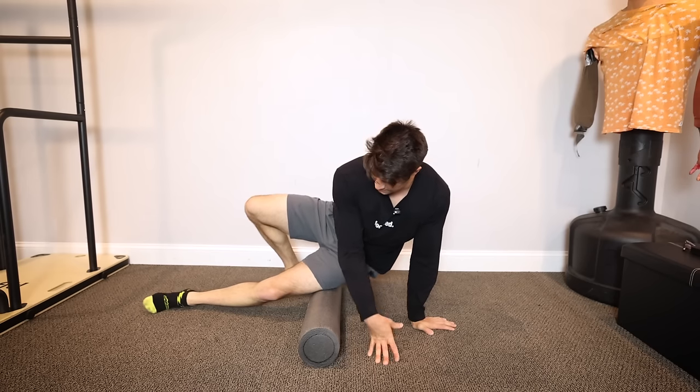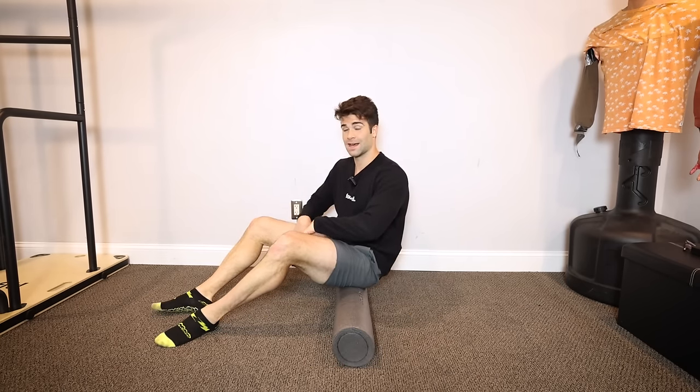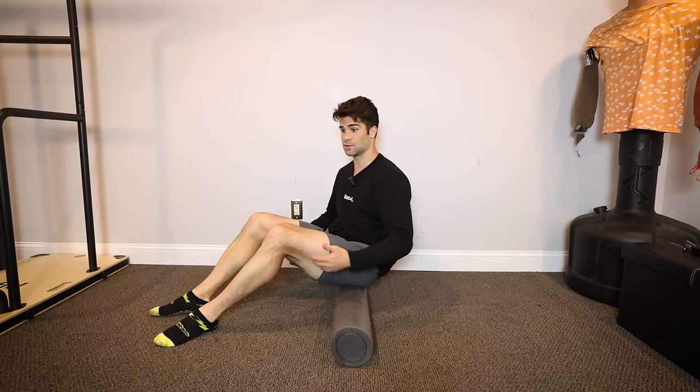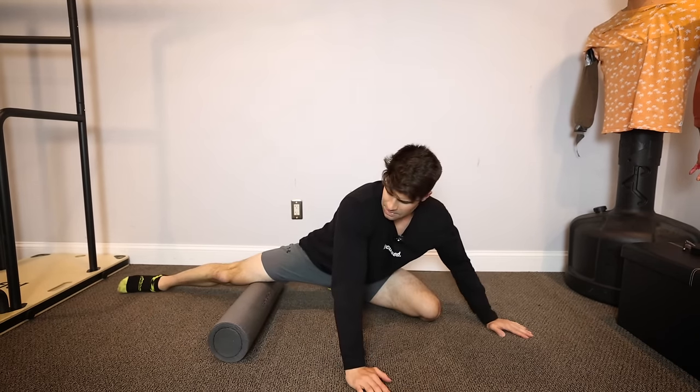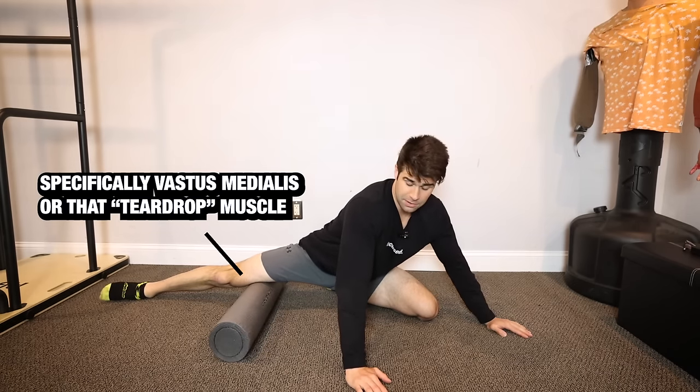One to two minutes on each leg. Now say for instance it's super tight on the inside and loose on the outside — in that case, put your focus toward rolling the inside-of-the-leg muscles instead.